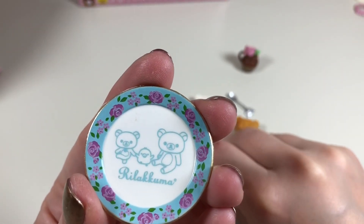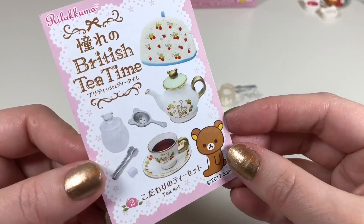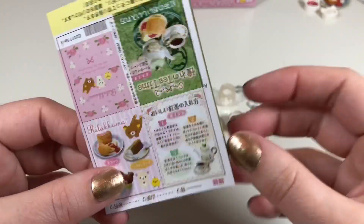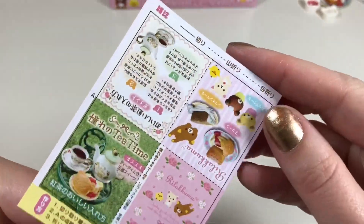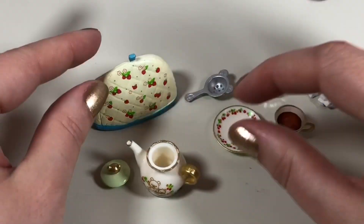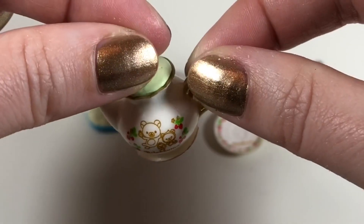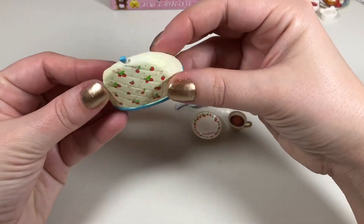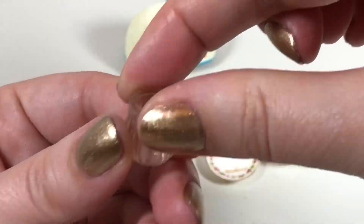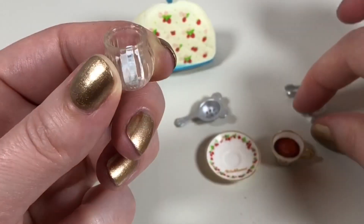Here's our next box — it is the tea set box, and on the back it looks like a little cut-out to make a tiny little magazine. The items themselves — oh my gosh, this is right up my alley. We have a teapot, what I believe is called a tea cozy to keep your teapot warm, and we have a sugar bowl with some lumps of sugar.